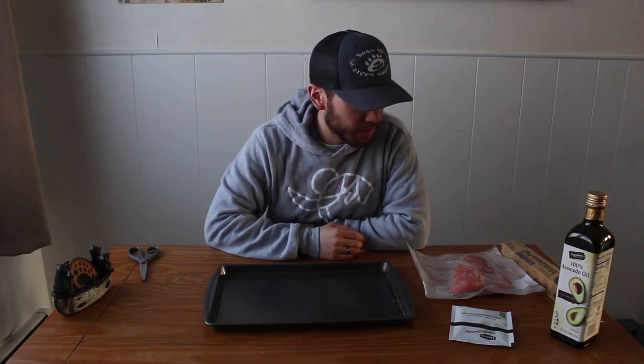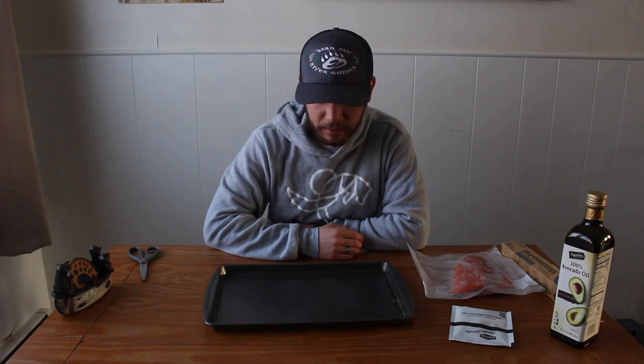Welcome back guys to another episode of the Young Guides Podcast YouTube channel. On today's Wednesday video we're going to be going over how I cook my salmon in the oven. We're going to be cooking a silver that I got last year up here in Alaska. This is a quick easy recipe that Emily and I really like — very minimal, you really only need the four things you see here on the table.